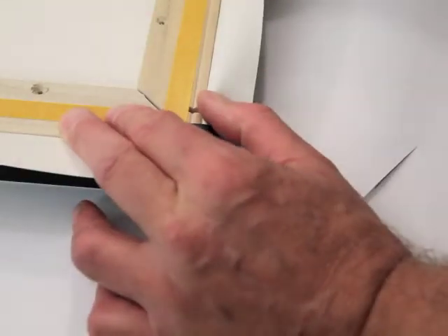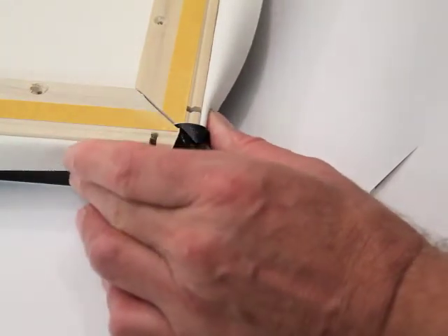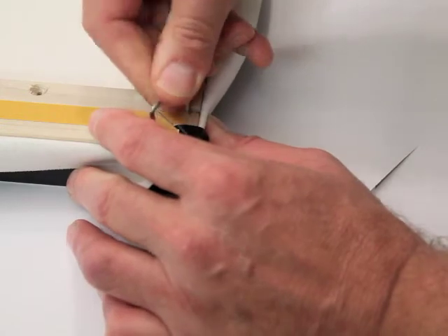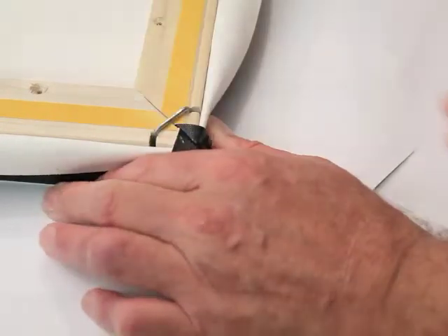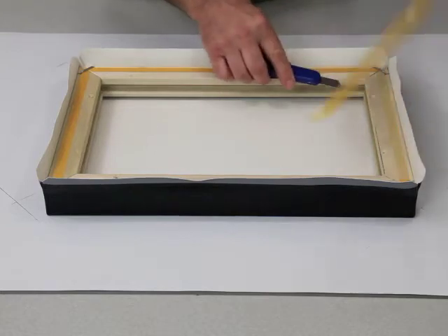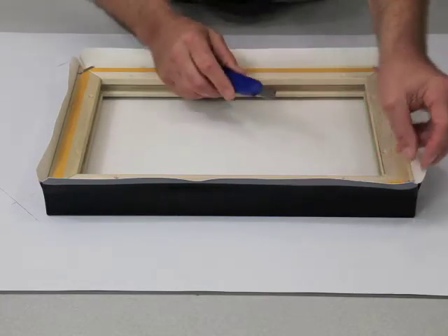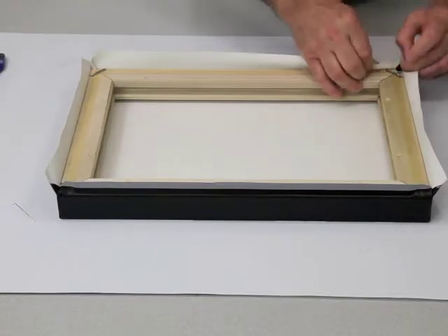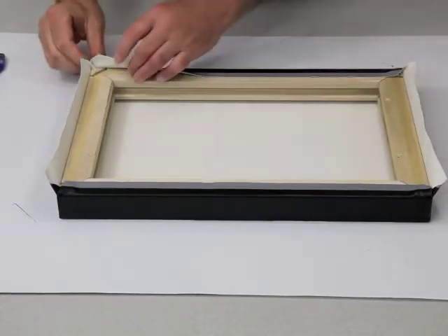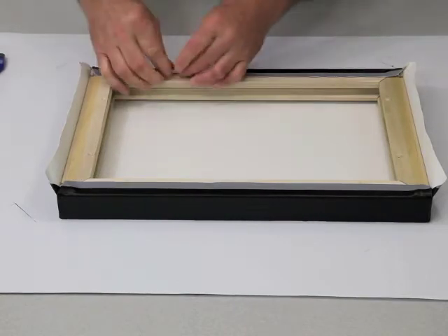Tilt up the four stretcher bar sides and insert the industrial strength corner clips into the notches. The clip's spring-like action holds the corners together while you finish the stretch. Remove the remaining double-sided tape on the back side of each stretcher bar, then fold the canvas onto the sticky tape and over to the back side of the stretcher bar. The tape holds the canvas in place in preparation for stapling. Unlike other systems, no clumsy pliers are needed.